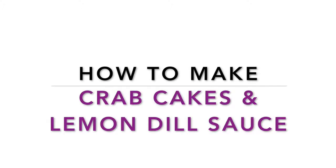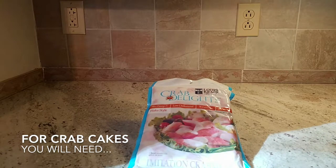How to make crab cakes and a lemon dill dipping sauce. For the crab cakes, the items you will need are one pound of crab meat,